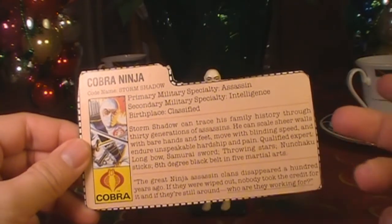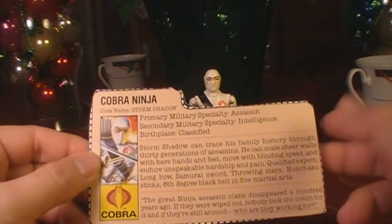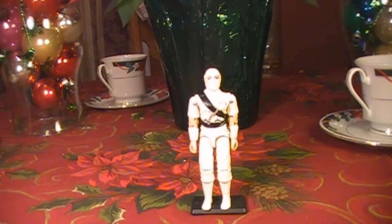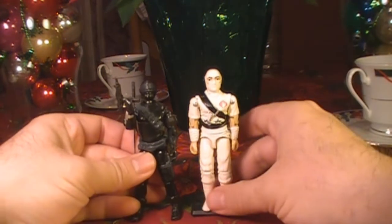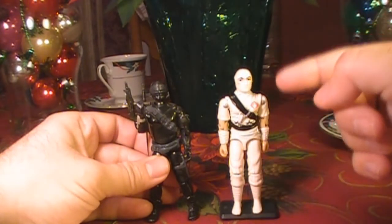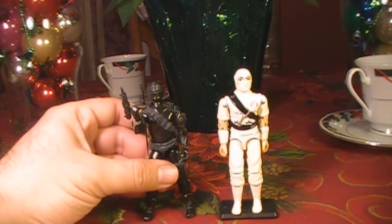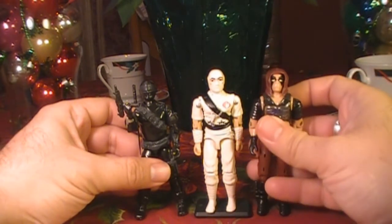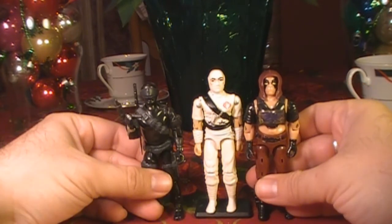One thing you notice about this file card is it doesn't really say very much about Storm Shadow himself — it talks about his abilities and ninjas in general, but not much of his background. In the comic book we learn that Storm Shadow is a Vietnam veteran who served with Stalker and Snake Eyes, and he is part of the same ninja clan as Snake Eyes. The ninja clan is named Arashikage, which is the Japanese word for Storm Shadow. Additionally, Storm Shadow sought revenge against Zartan because Zartan killed the Hardmaster, who was the leader of the Arashikage clan. Storm Shadow is extremely important in the G.I. Joe universe, and like Snake Eyes, his story ties together a lot of characters from G.I. Joe and Cobra.